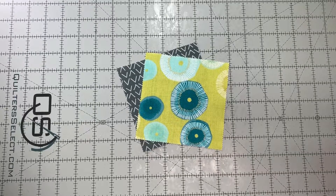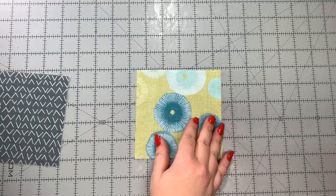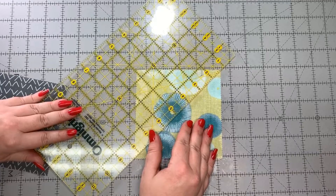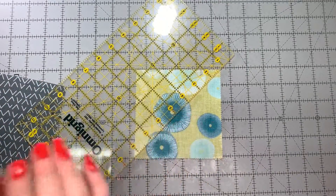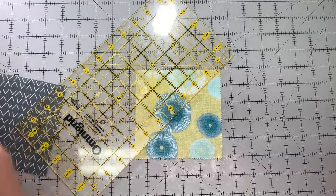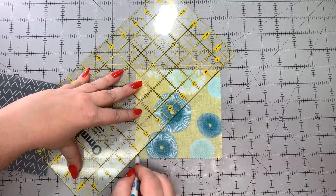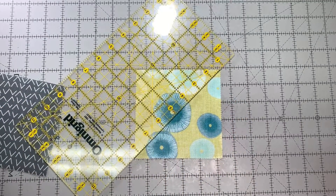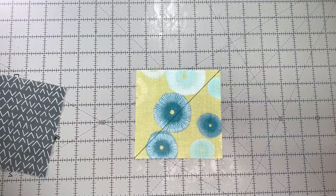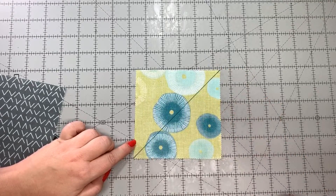We have two options of how we mark them for sewing. One is to draw a line on the back corner to corner with a marking pen. One of my favorites is just a good old Crayola washable marker. So there we go. When we go to the sewing machine, we would simply put the edge of our quarter-inch foot on the line and sew on either side of the line.